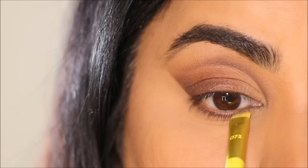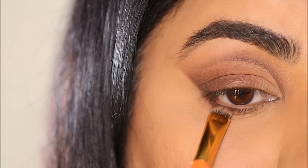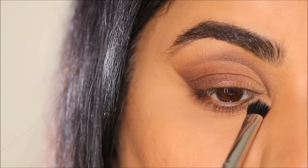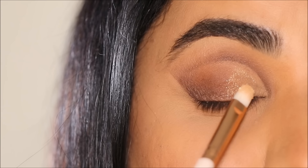Next, using the shade Confident with a small flat angled brush, I'm going to stamp it very close to my lashes in my lower lash line, before using Legacy with a flat stiff brush to smudge over it. Then using a fluffy brush I'm going to blend both of these eyeshadows to get that seamless blend.